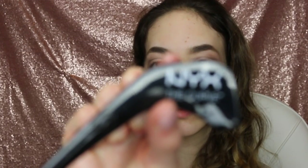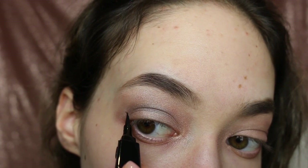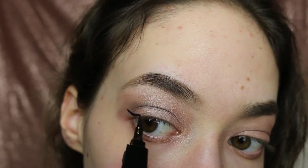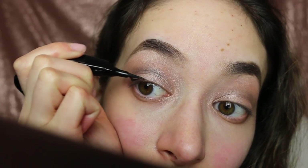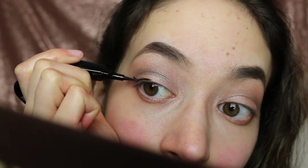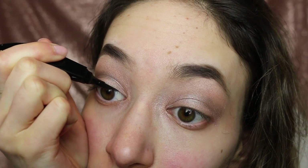Now I'm going to be doing my winged eyeliner with the NYX The Curve eyeliner. You want to go a tiny bit past where the smoky eye look ends — make a little line, then connect it from your lids to that line, going as close as you can to your lash line, but not directly onto your lashes.